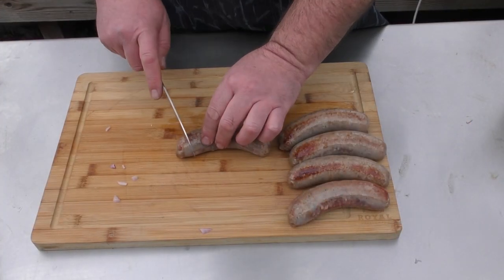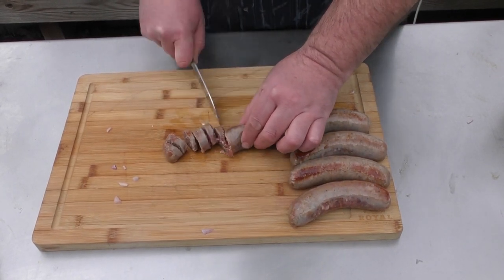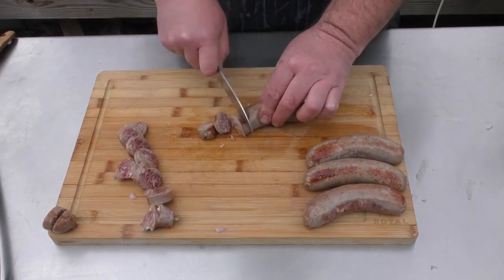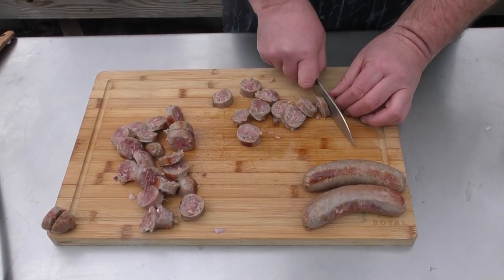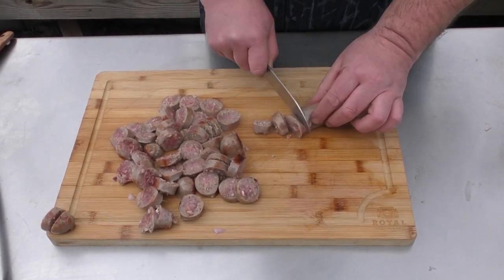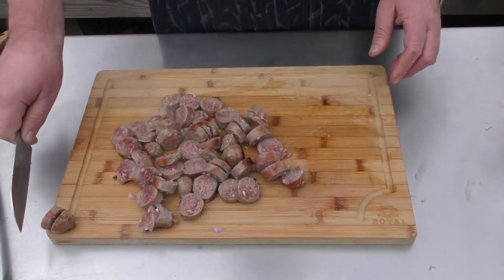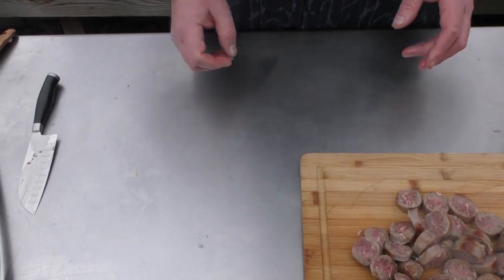For our sausage, we just want to do a rough cut on them — nothing crazy. Just about perfect. We're going to put these off to the side because now we're going to start on our carbonara sauce.